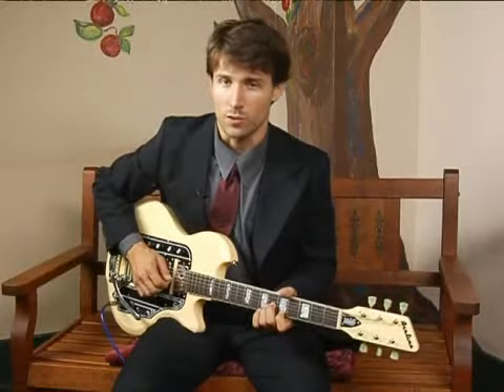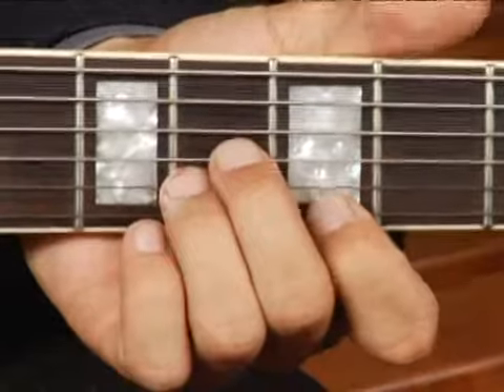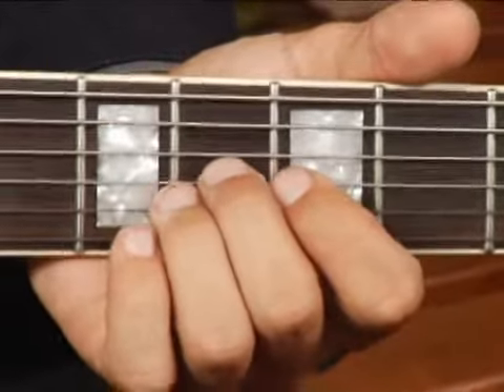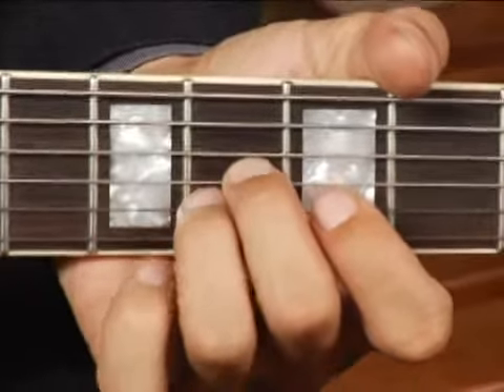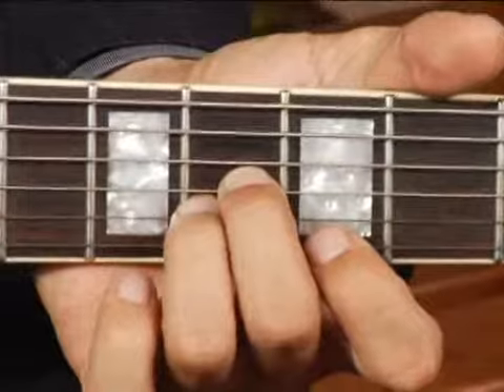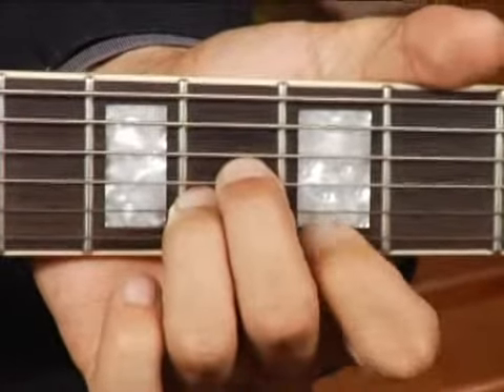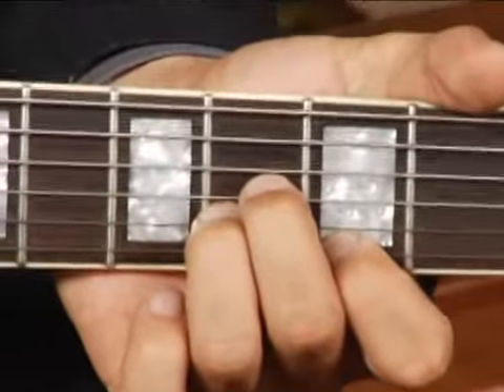To play an A augmented first inversion on the top set of strings, place your middle finger on the sixth fret, third string, your ring finger right under it on the sixth fret, second string, and your fourth finger on the fifth fret, first string. Your chord should sound like this.